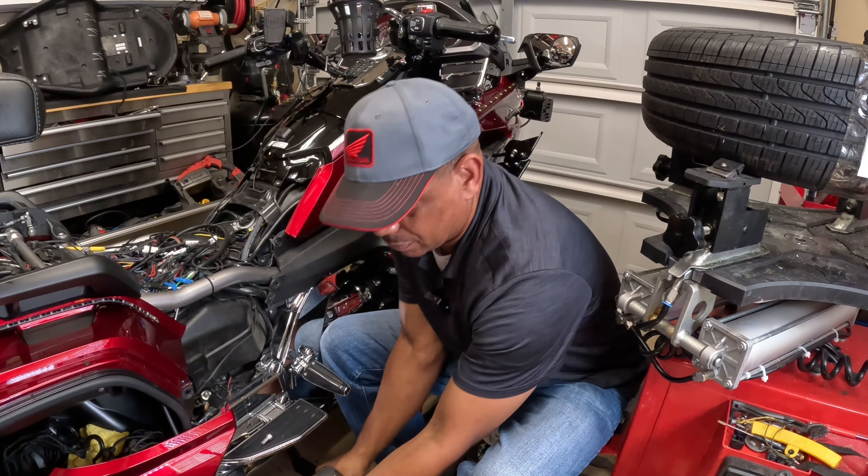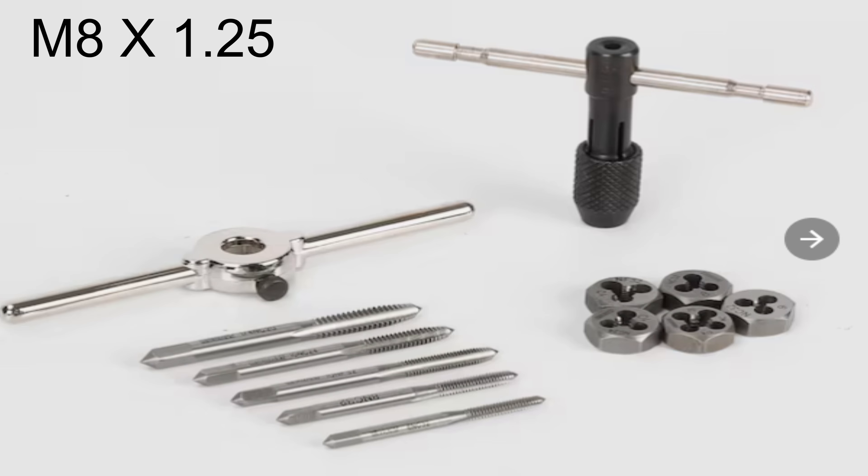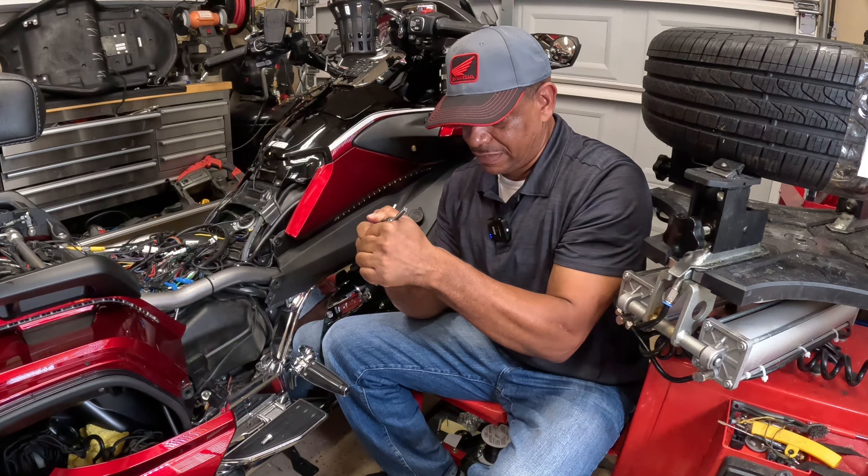I'm going to take a thread tap. The size on this is M8 by 1.25 — you need to know the thread size and the pitch. I'll include a link where you guys can pick one of these up. You want to do this by hand; you don't want to use a drill, otherwise you could really mess something up because you want to do this slowly. I'm going to take my thread tap — this is an M8 by 1.25, which is the same thread pattern as the original bolt. Slowly turn this tap going in as straight as possible. This thing is made of tungsten steel.